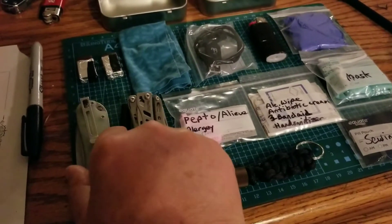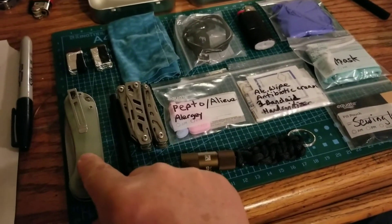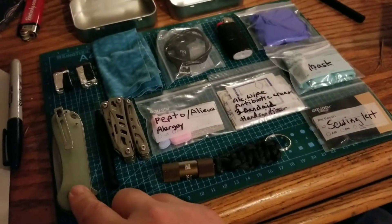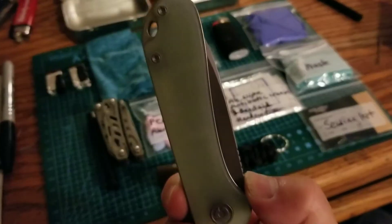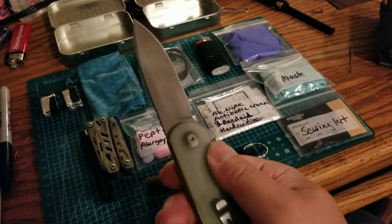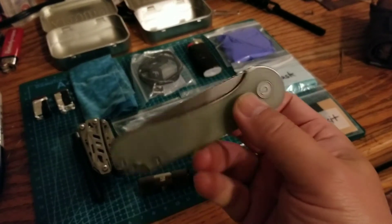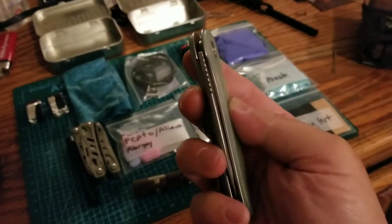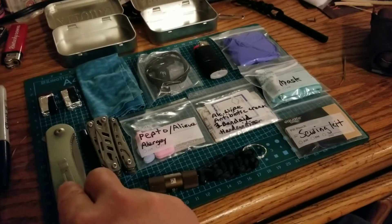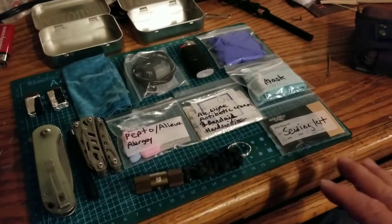This is a Civivi Elementum pocket knife. It has proved itself to be a worthy knife to carry every day — not the best, but it is stylish and a decent blade. I've done videos on this. It's pretty sharp, not the sharpest, not the best cutting or slicing knife, but with the right techniques and proper use it gets the job done.